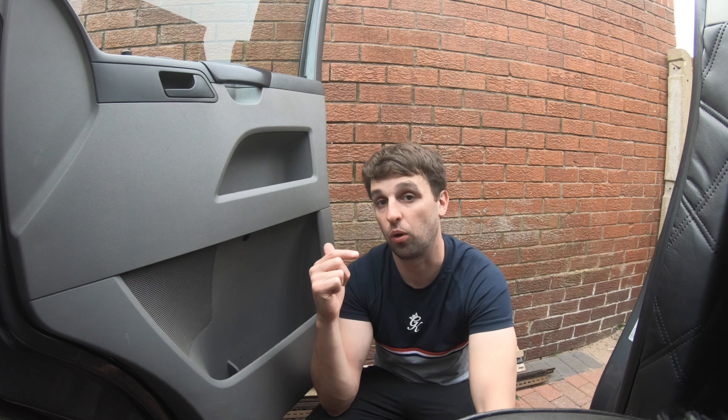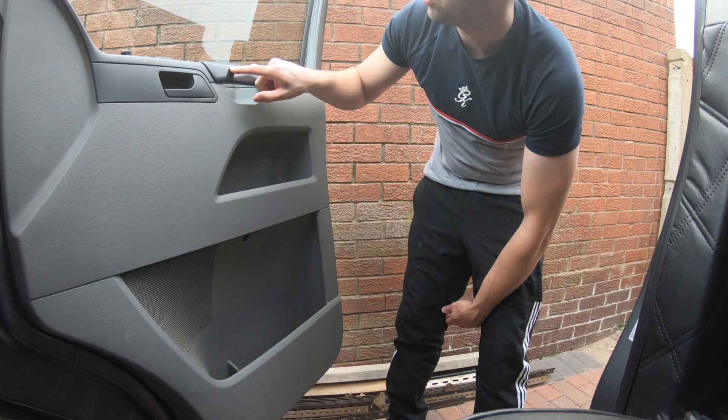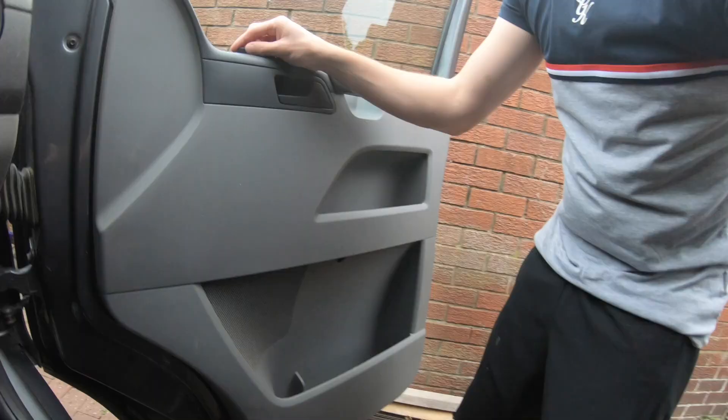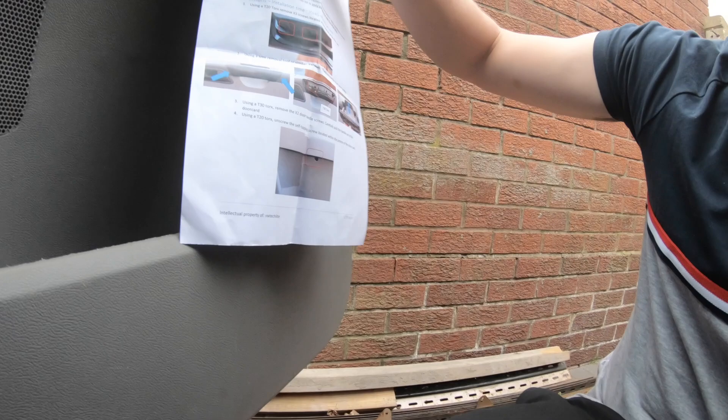The first job is to remove the door card. I've already done a door card how-to removal video, so I'll put that link up above and in the description box below. Once you've finished watching this video and you've got an understanding of what work is required, you can go back and watch that. Basically you've got three clips at the bottom, one here, the plastic trim comes up, and on the driver's side you've got the bigger electric window switch with the mirror switch — this clicks up from the front. They do fully explain this in the instructions.